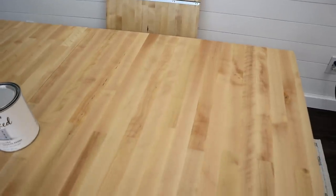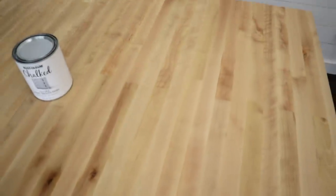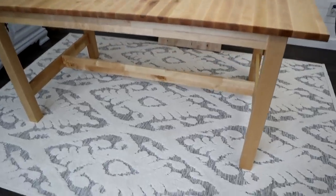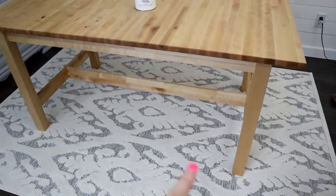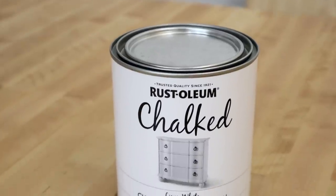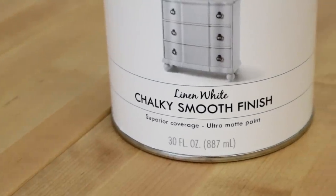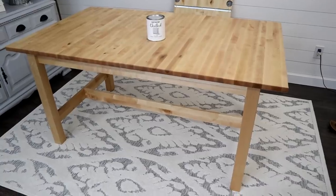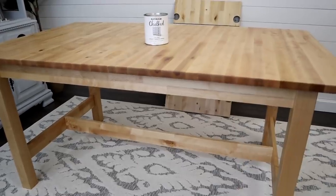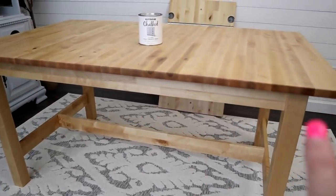I want to leave the top as is — it's a beautiful butcher block top — but I'm going to paint the bottom with chalk paint. I think it'll look nice with the rug. I am using Rust-Oleum's chalk paint in the color linen white. I think we're going to try to take the top off. If I can't take the top off, then we're just going to tape the top so I don't paint it, and then paint from this little apron here down.